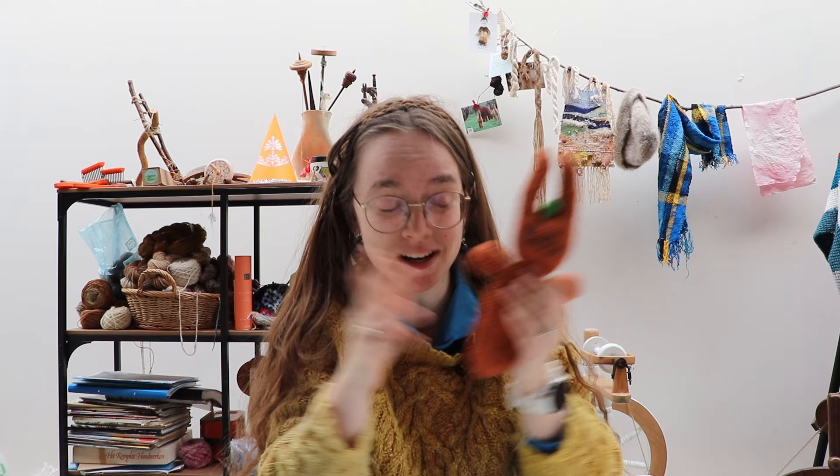My inner child is very happy with its new stuffy. And if you like these kinds of shenanigans, maybe you could like, comment, or subscribe — but of course that is all up to you and I will see you in a next video. If you like seeing me make little guys, here is a video of me making an orange frog. Bye!